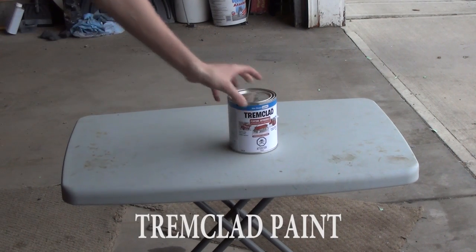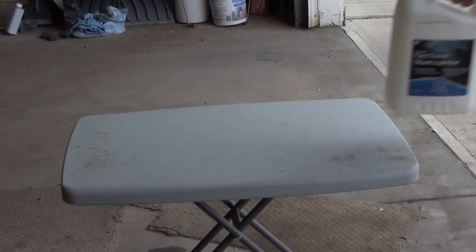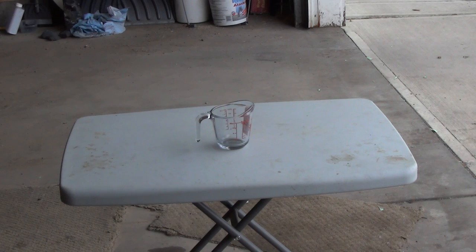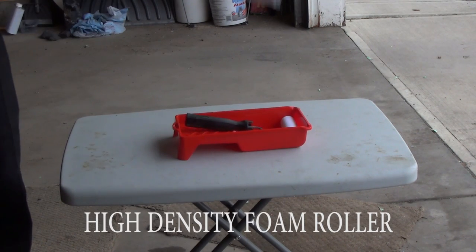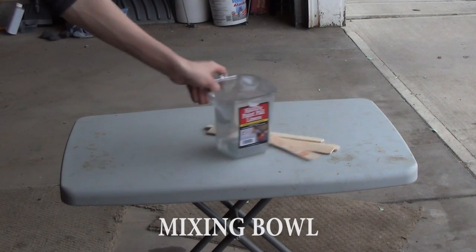These are the supplies that I got: Tremaclad paint in the color of your choice — you can eyeball it, it's up to you — a high-density professional foam roller, mixing sticks, and a mixing bowl.